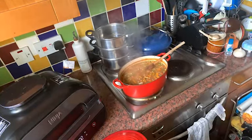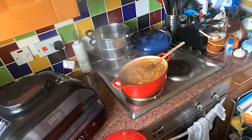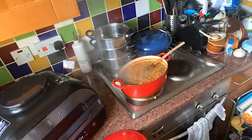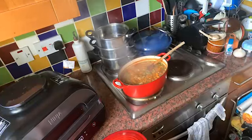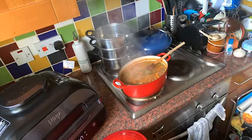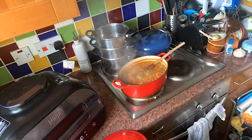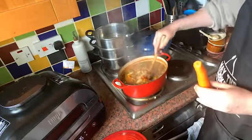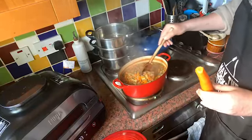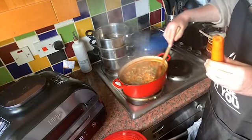I'm going to put my potatoes in the fridge to stay fresh.